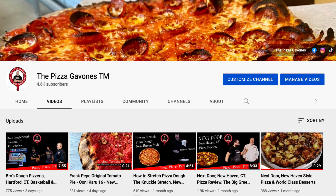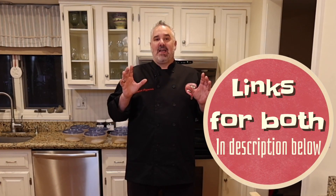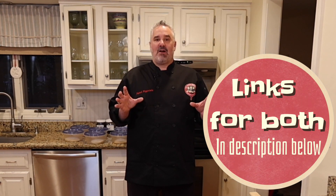Before we get going in this video I want to talk to you about a couple of things. One, if you haven't already done it please subscribe to our YouTube channel Pizza Gavons. Two, we have a thriving Facebook group called All About New Haven Style of Beets. We have over 13,000 people there — all we do is talk about pizza, specifically New Haven Style. It's a great group and I'd appreciate if you guys come check it out.